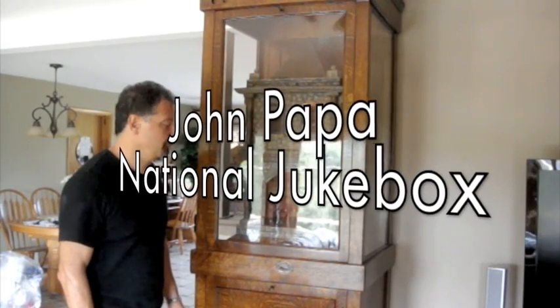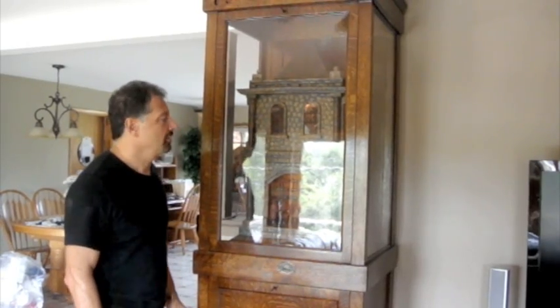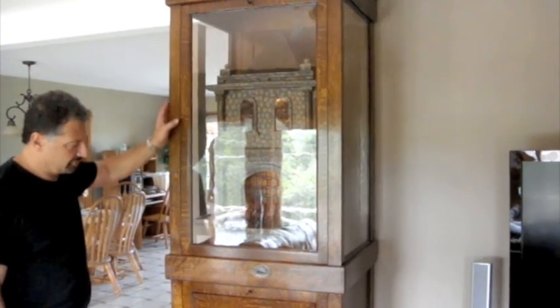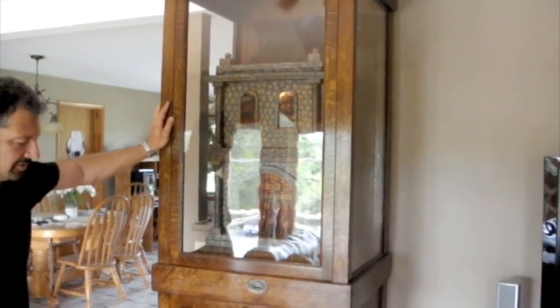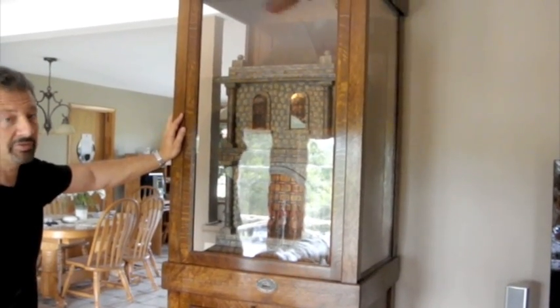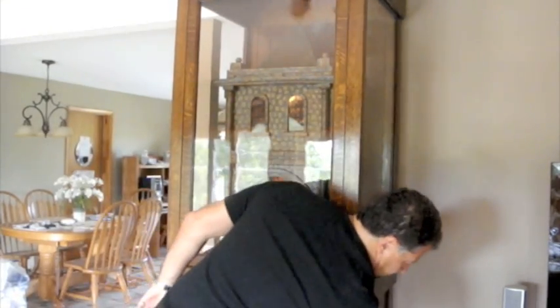Hey everybody, John Popper from National Jukebox. I wanted to show you a Charles Ahrens bell ringer machine from probably about 1930 that we restored. This particular one had a completely dilapidated cabinet so we had to rebuild the cabinet from the original specs using quartered white oak. I'll show you how it works.